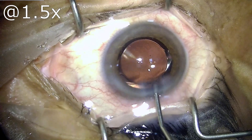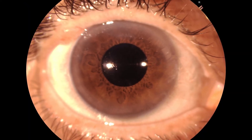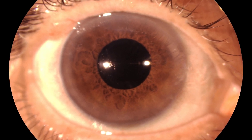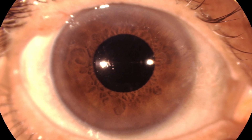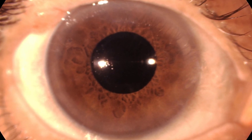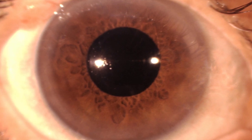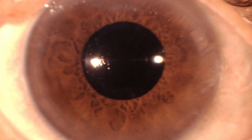Now to see the day one picture. This is the day one picture of this patient and we can easily appreciate the clarity of the cornea. The patient's vision was 6/9 unaided with N8 near vision unaided. This is the kind of result which we want our patients to have. Thank you.